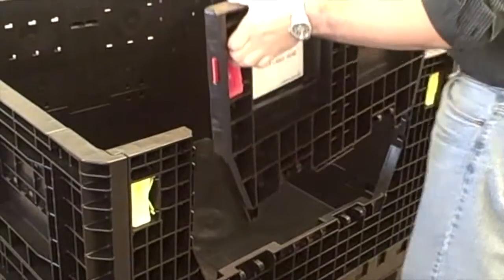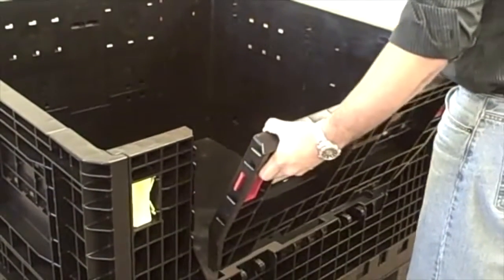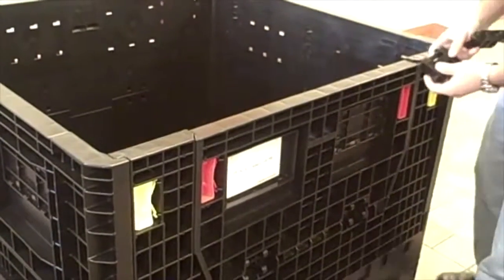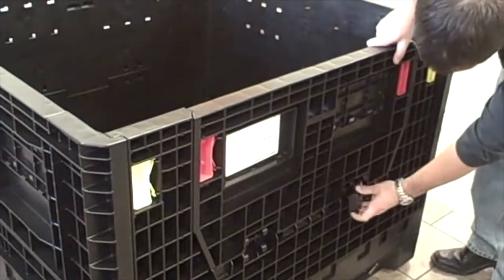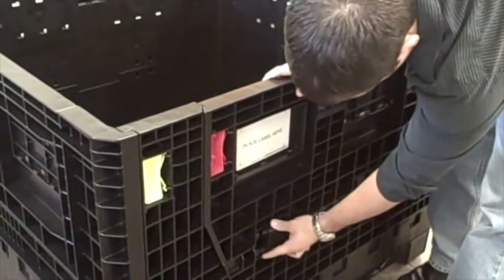As you can see, the access door is completely removable and a new unit can be placed in, replacing the damaged unit. New toggles are simply snapped into place.